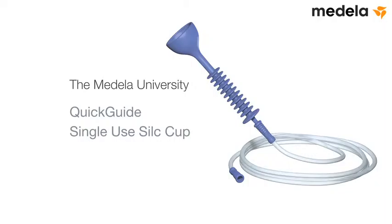The Medela University Quick Guide: Single-Use Silk Cup.